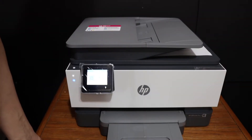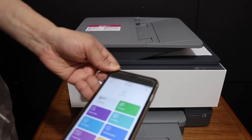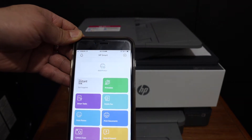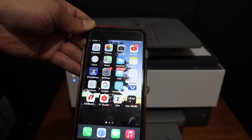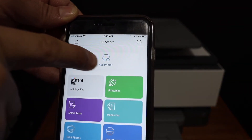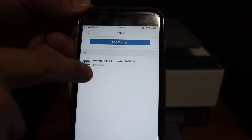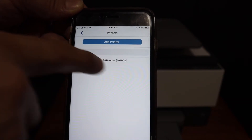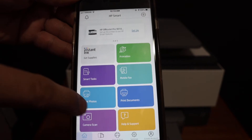The next step is to add the printer in the HP Smart app on your mobile or any other device. I'm going to use an iPhone here. This is the HP Smart app — you can download it from the App Store. Click on the add printer button and you will see the printer is available online. Click on it and it will be added.